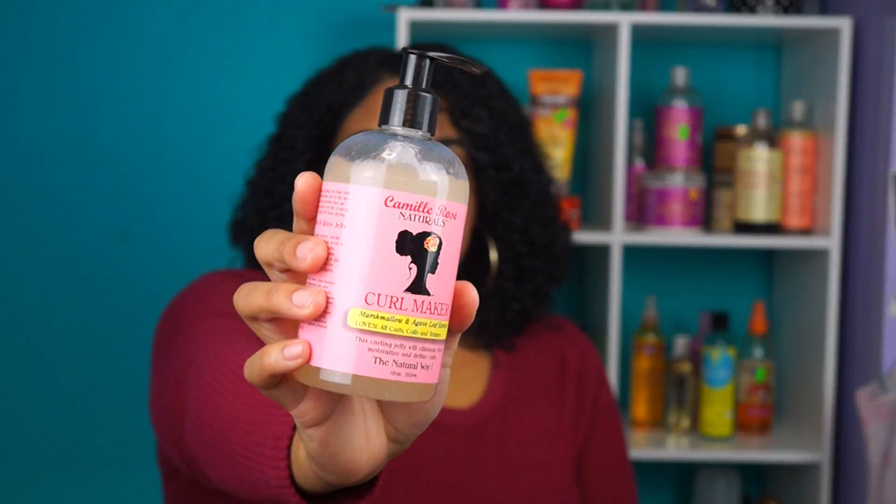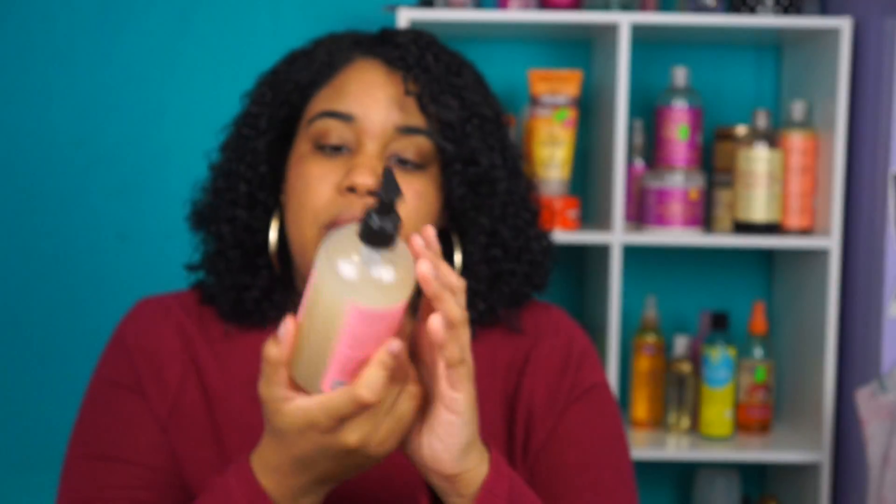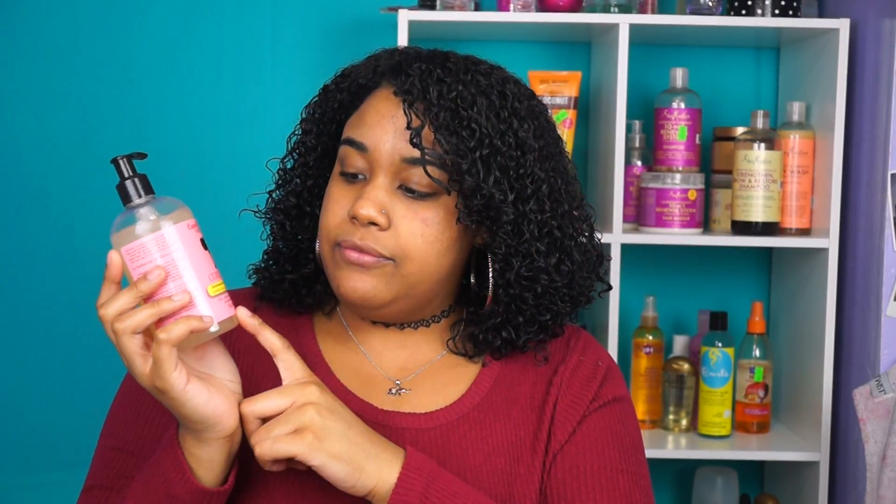Hey everyone, welcome back to my channel! For today's video I did another wash and go for you guys. It's been a while since I've done one because I straightened my hair recently and I've been doing twist outs. Today I'm using the Camille Rose Naturals Curl Maker — it has marshmallow and agave leaf extract. The product says this curling jelly will eliminate frizz, moisture, and define curls. If you want to see how I got my hair like this, keep watching. I'm gonna start by parting my hair in sections.